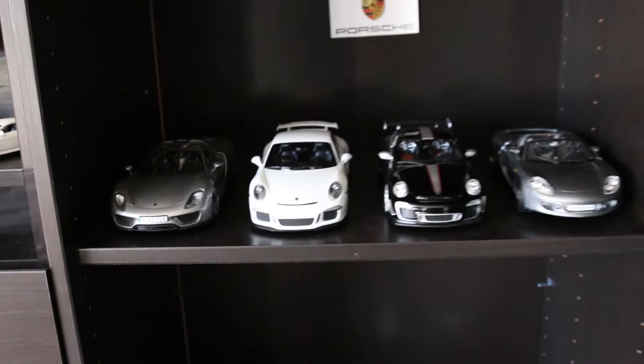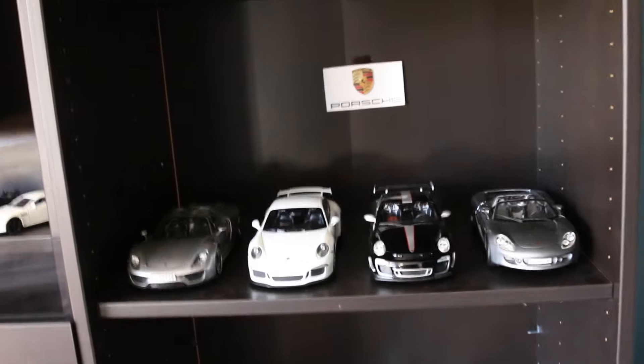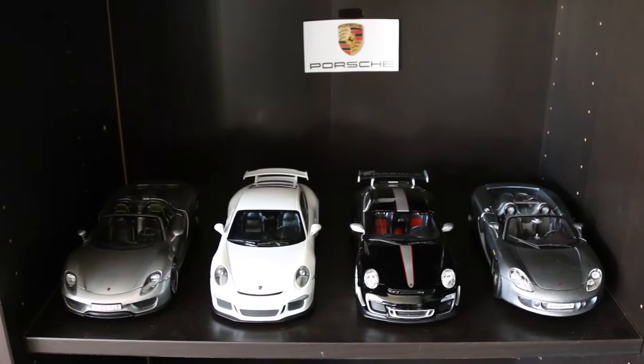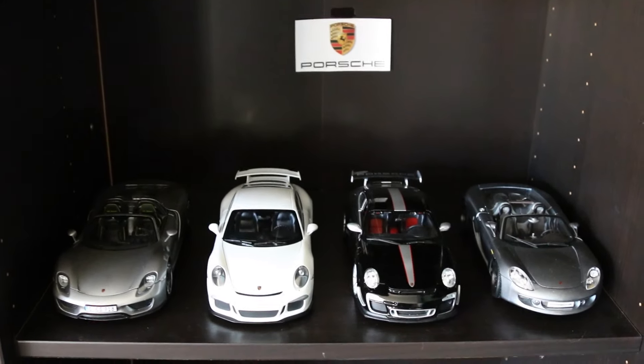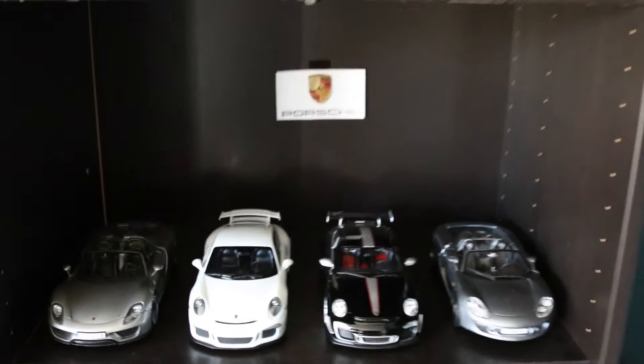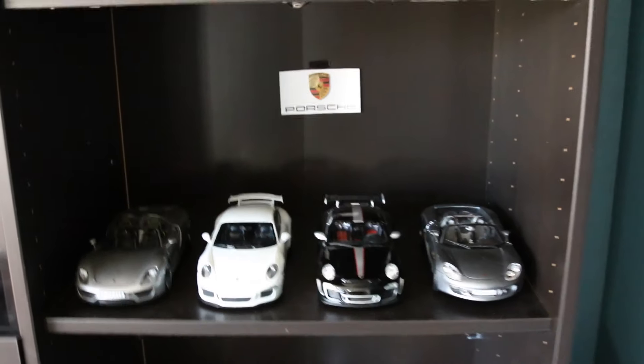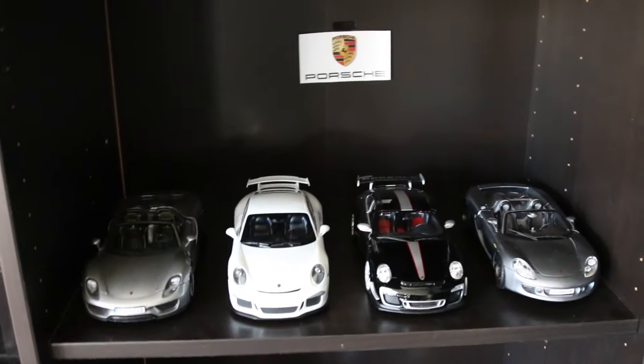If you guys are wondering about all these model cars, I'll have as many links in the description as possible to where you could buy them. But really you could just watch my collection video — I talk about them, the scale, who makes them, all that in greater detail. I'll have the link in an annotation; just click the 'I' on the top right. But if you've already seen that and just want to see the display, that's what I'm going to cruise through.